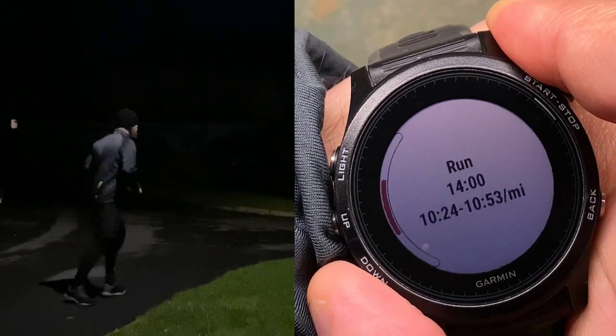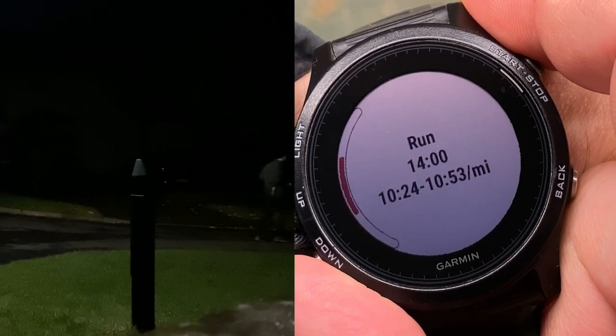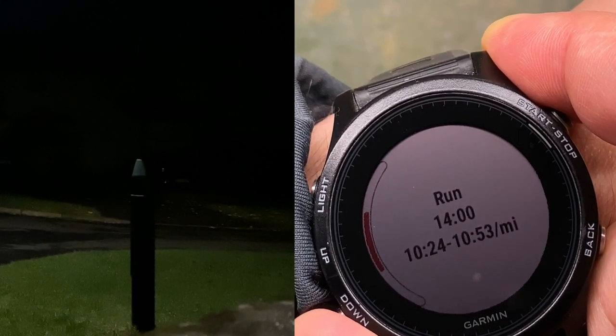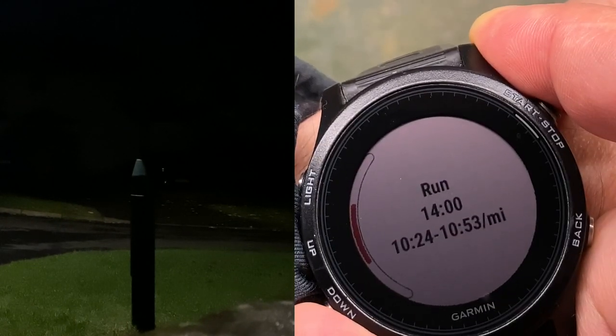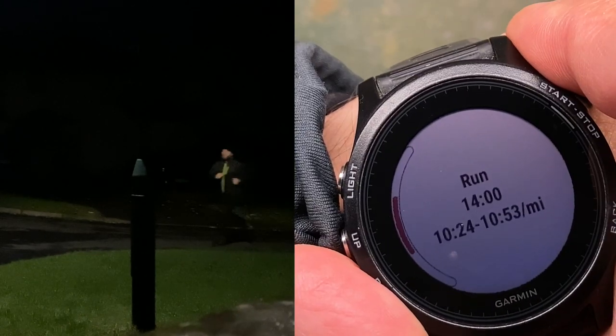It gave me a slower pace today because yesterday I wasn't really performing well. That's a very slow pace — if you are an experienced runner, you know that that's a very slow pace. But here is where I am and we'll see the progress. Two words: wooden legs. That's the price of not running — 19 minutes of torture.